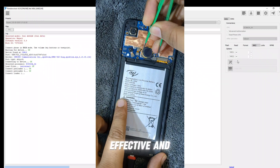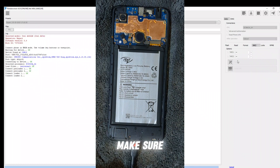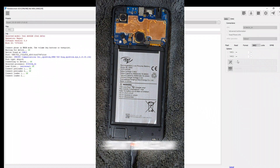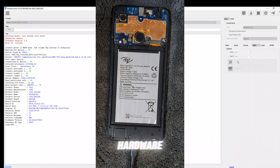This method is stable, effective, and highly recommended when the direct method doesn't work. Make sure to follow the test point diagram carefully, and as always, take proper ESD precautions when handling hardware.